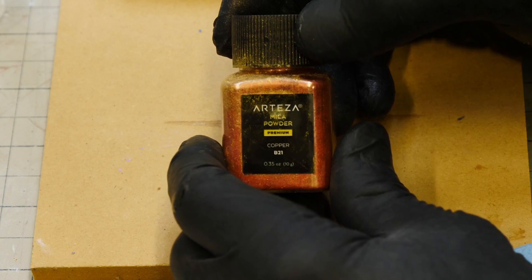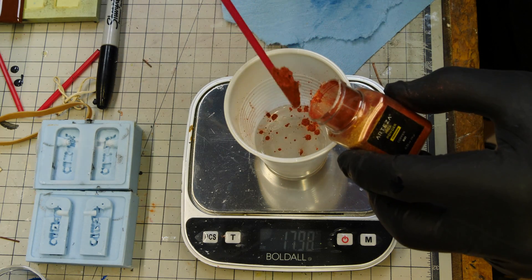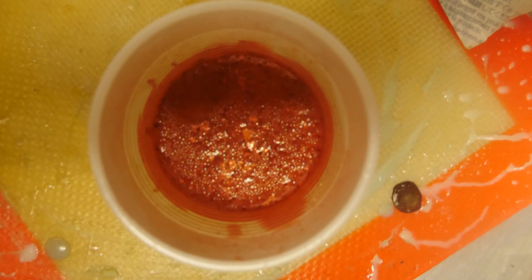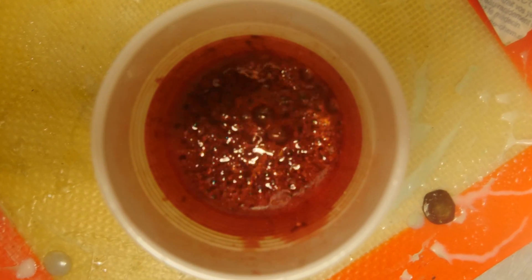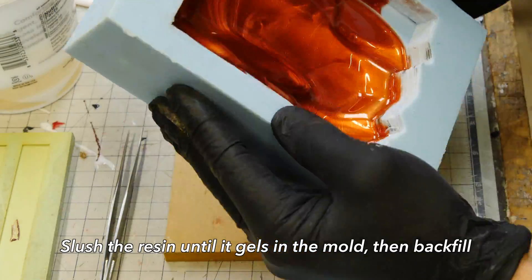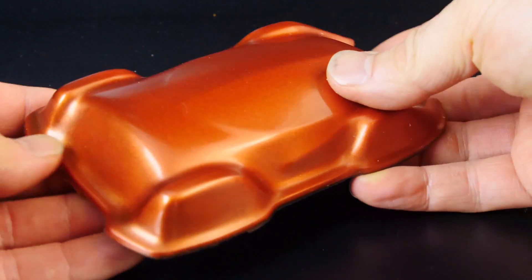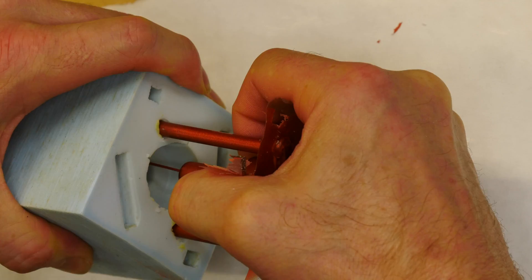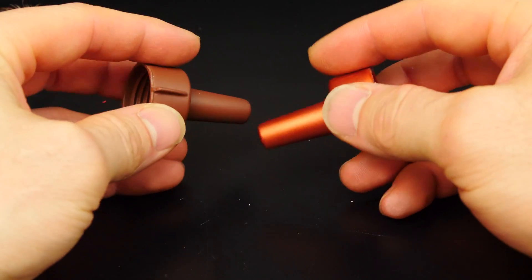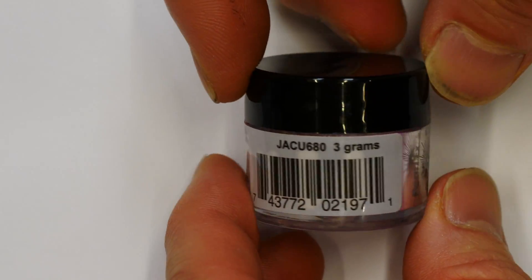Let's go back to the micas and use an Arteza copper mica — I'll link to that pack in the description below. We're going to add this copper mica to clear resin, which should give us the copper color results we want. I'm going to slush cast this — pouring it into the mold open face — then backfill with black. The results are beautiful! Here's another part, the top of a cap, with a really nice copper finish. On the left is the chocolate with copper powder; on the right is the mica — the mica wins.